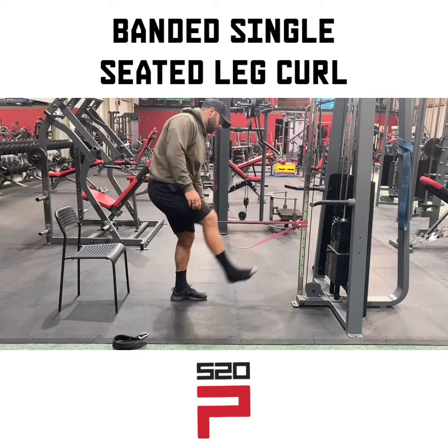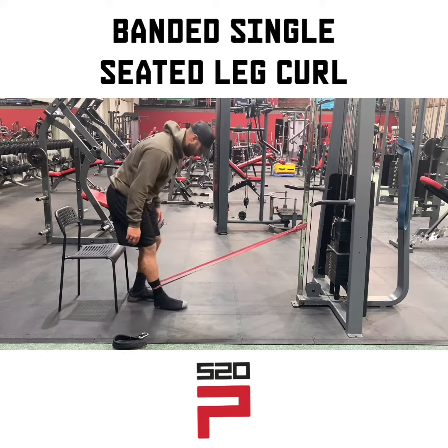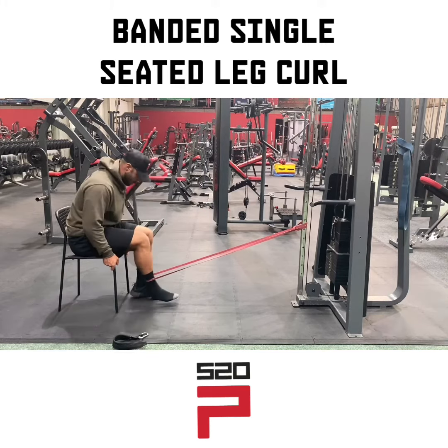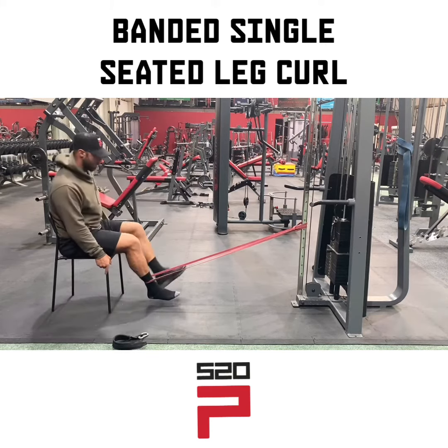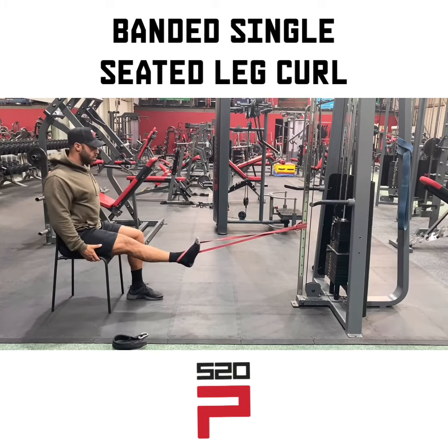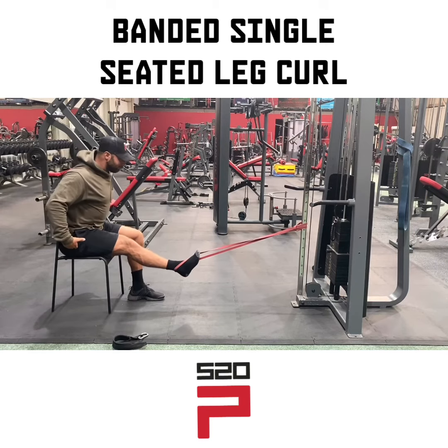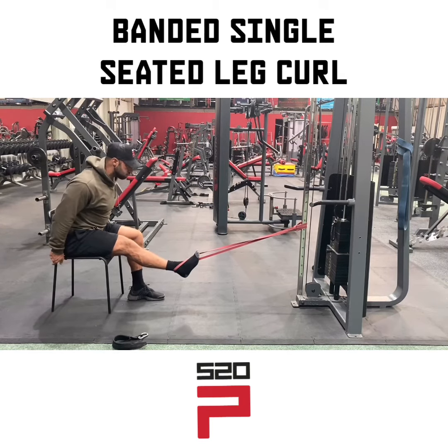Set the band up around hip height and put your foot in. I've taken my shoe off to create a bit of ground clearance so my heel doesn't strike the floor. Move the chair back — I'd advise having someone behind you hold the chair so you don't pull forwards. Chest up, lean forward from the hips with no lumbar or thoracic extension, and grab hold of the chair.